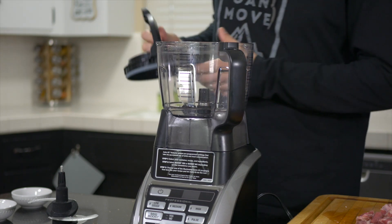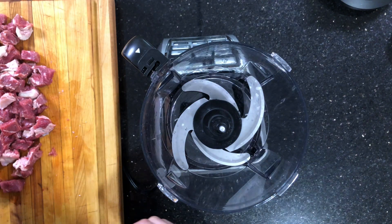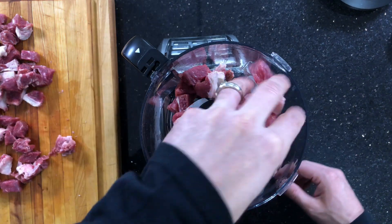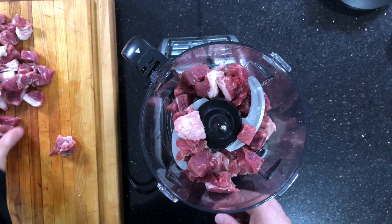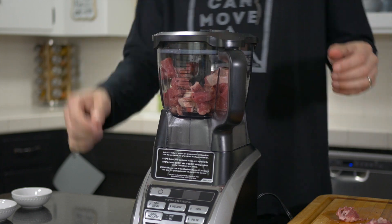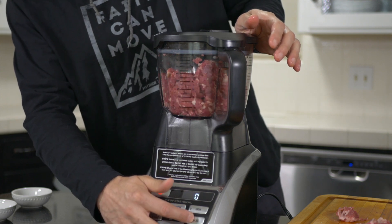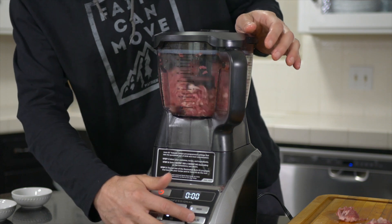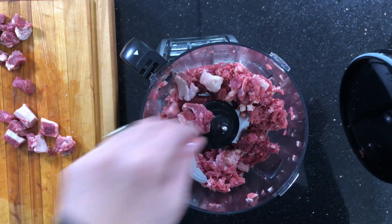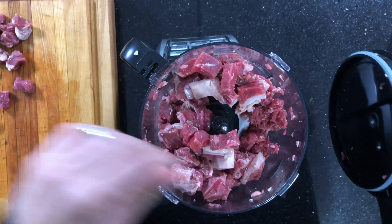Once we have our steak all cubed up, we're going to take out our food processor. This is a Ninja food processor — it has a lot of power, and I'm using a power blade that has been chilled in the freezer for about an hour as well. We're going to go ahead and stick about half of our meat into the food processor. I'll also leave a link in the description for this food processor in case you're interested. Then we're just going to go ahead and pulse it a little bit, just to break up this initial amount of meat.